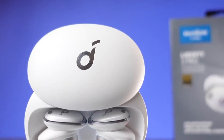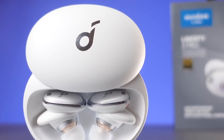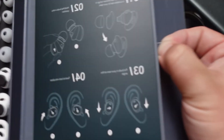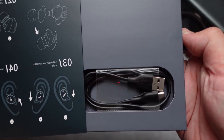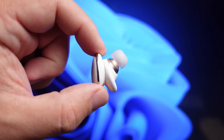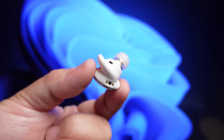The charging case features wireless charging, and Anker says the earbuds can hit up to 6 hours of continuous playback with ANC enabled, or 8 hours with it off. The case stores an additional 24 or 32 hours, respectively. Anker's fast charge capabilities can give you 3 hours of playback if you charge the earbuds over USB-C for just 15 minutes.